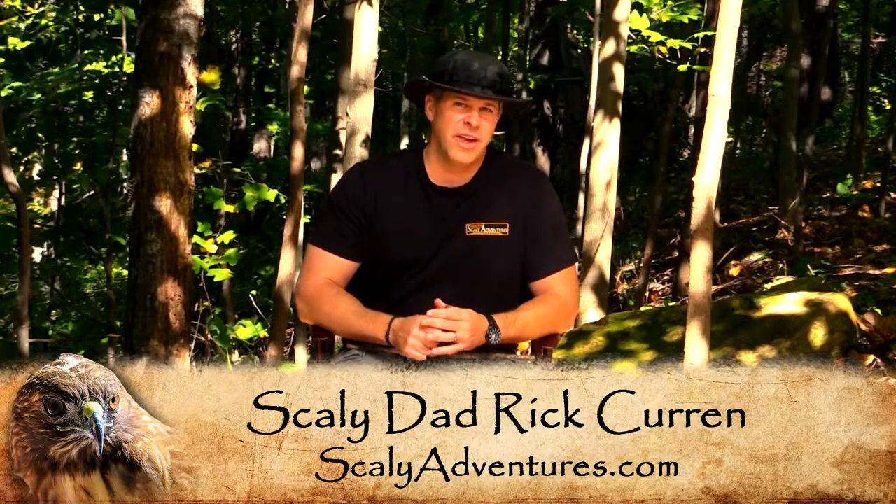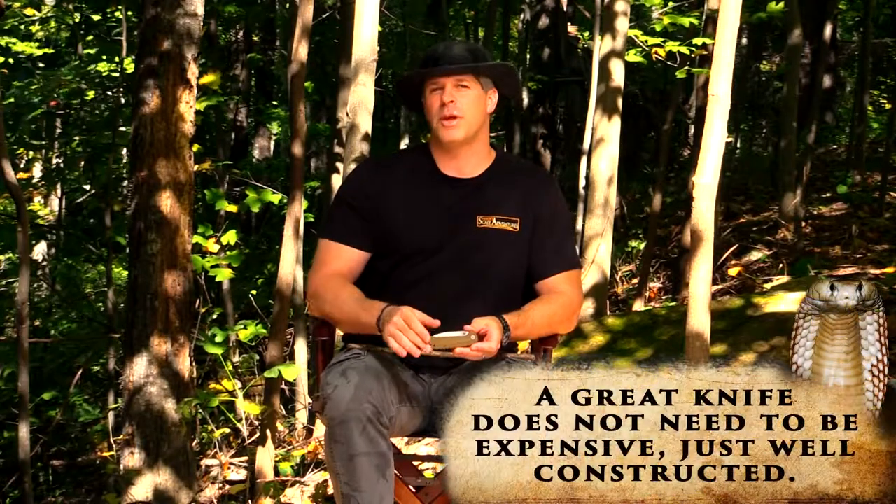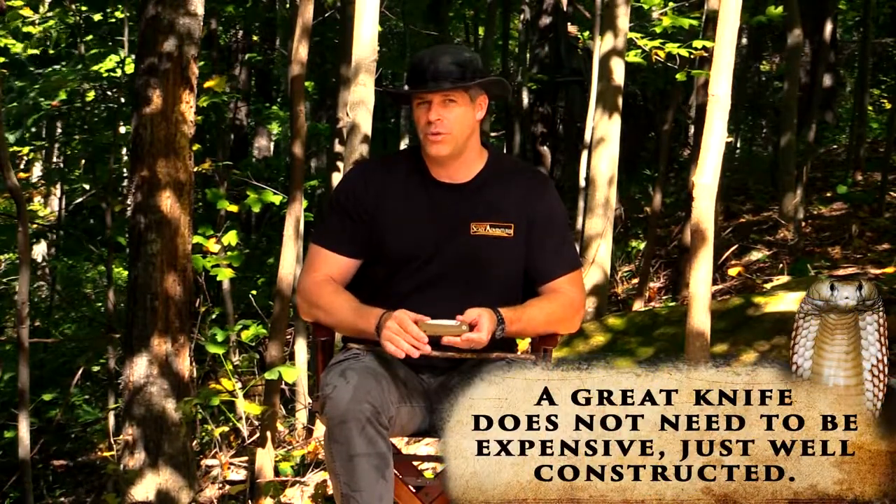Often times when you're watching us here on Scaly Adventures, you get to see us working with some really, really cool equipment, whether it's drones or cameras or flashlights. But I want to talk to you a little bit about something today, and that's knife safety. You'll see us occasionally carrying and working with knives in the field on Scaly Adventures episodes, but I think it's really important that we talk to you about how to work with them safely.